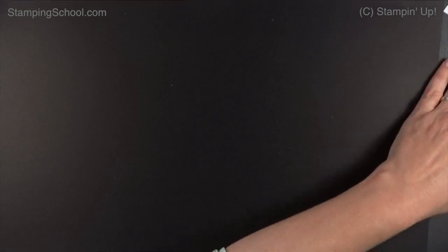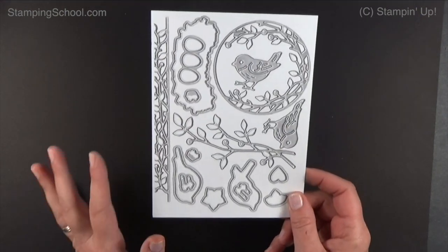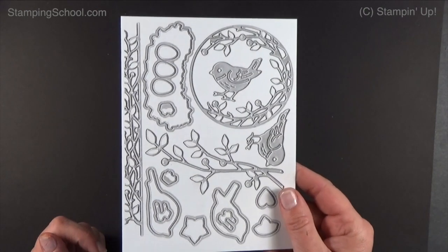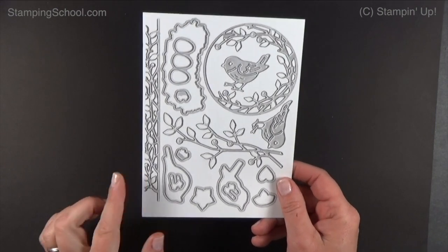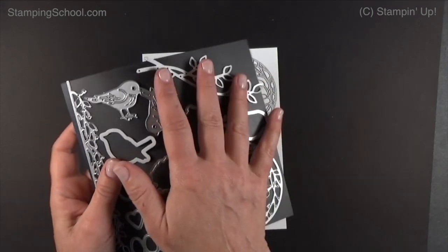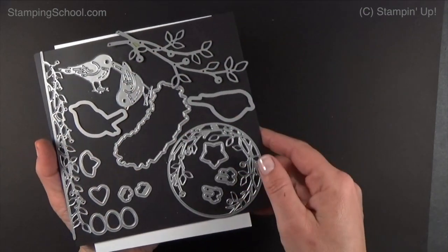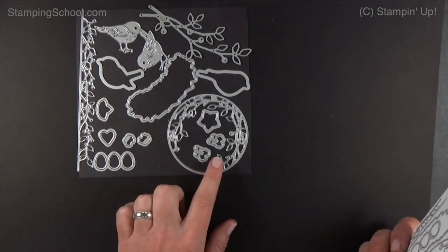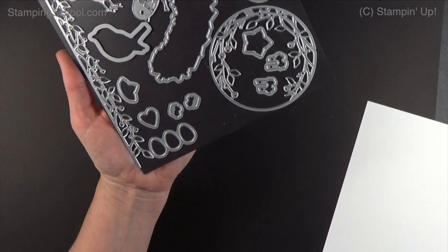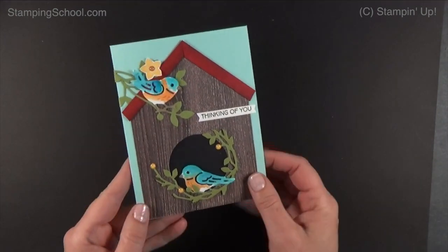Before I show you what we're making — when you get new dies, before you even take them off the piece of cardboard they're taped to, put it in your copier and make a copy so you know what's in each die set. Then it goes back in your pouch. If you use magnet sheets, glue this to the back of your magnet sheet so you always know what's in the dies. There are so many dies and little parts — you'd never know what this is; they look like little cupcakes, but that's actually the bird's feet.